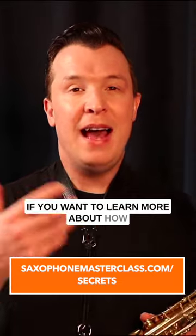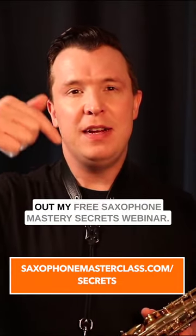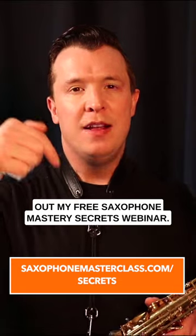If you want to learn more about how to do different embellishment tricks like this, check out my free saxophone mastery secrets webinar. There's a link below this video.